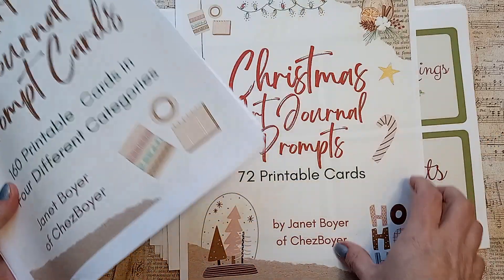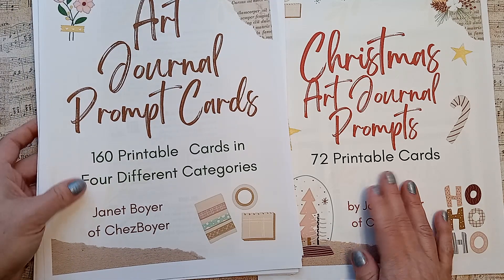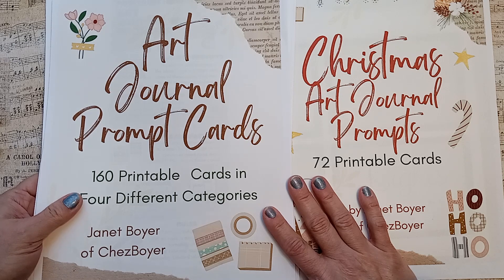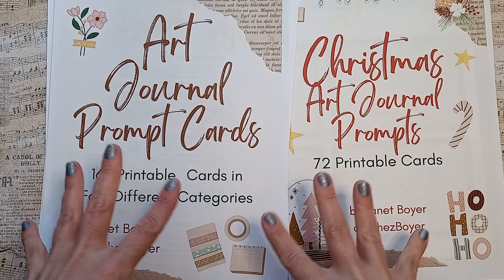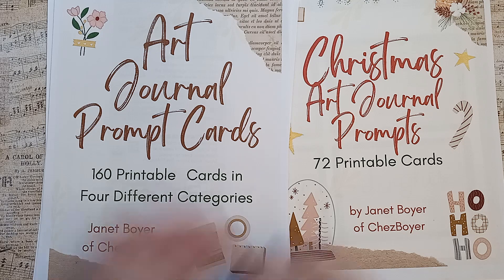All right, guys — if you're interested, stop at SheaBoyer.etsy.com. Each of these costs less than a small coffee at Starbucks, and it's printable, so you'll get them immediately. I hope you enjoyed this and I hope you try it out. I will talk to you next time. Take care for now. Bye-bye.